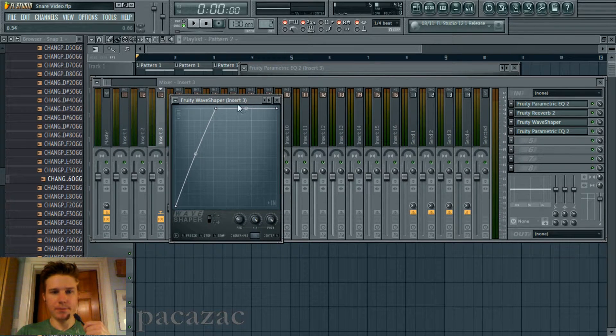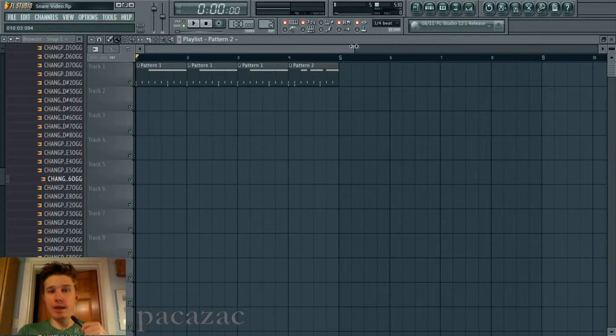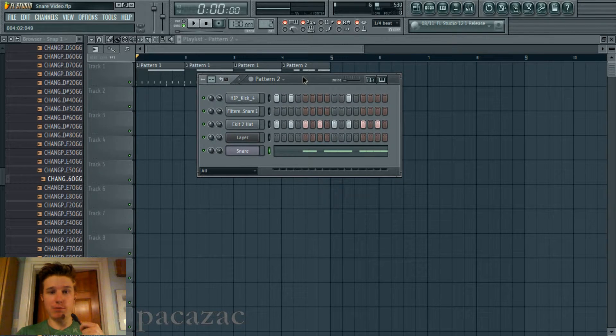And also a little bit of wave shaping, just pretty standard, just to give it extra bite, extra edge, whatever you want to call it. And then just a little bit of extra high end just because I felt like it. And yeah, that's basically it — that's how you make this little synthetic snare that sounds pretty realistic. At least at this point, I think it sounds pretty good.